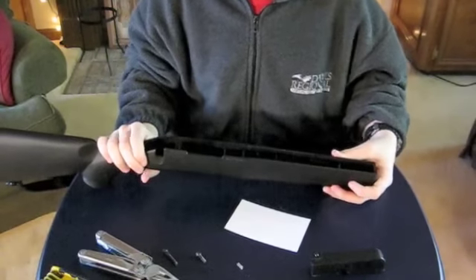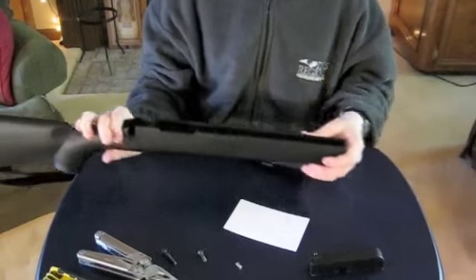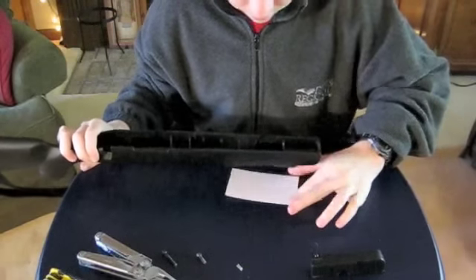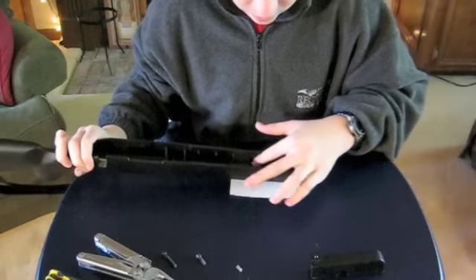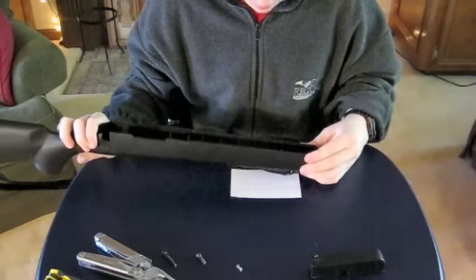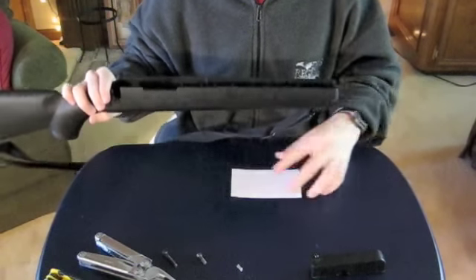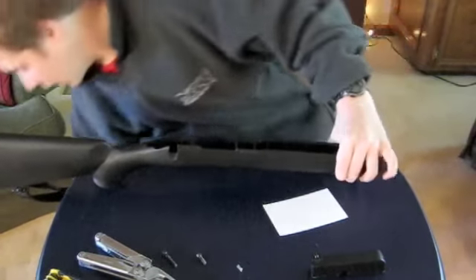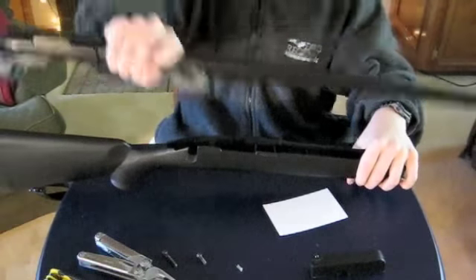I just got it in and it only took one try — there it is. Not sure if you can see it, but that's it right there. Now this is a tricky part: if you're not careful and you hit it too hard or keep touching it, it will pop out again.